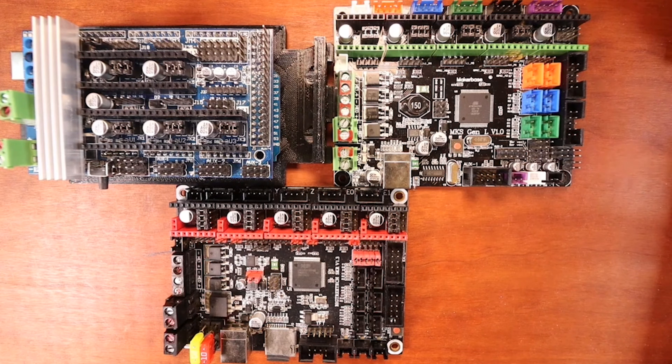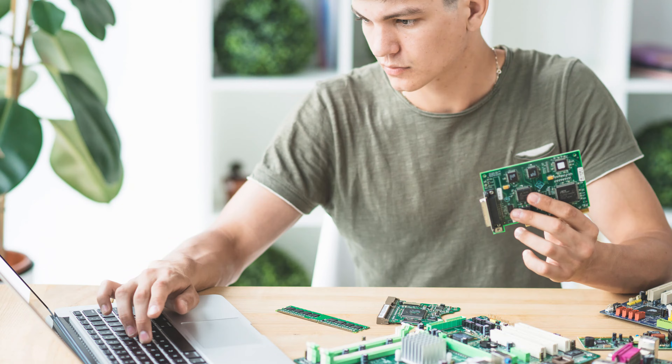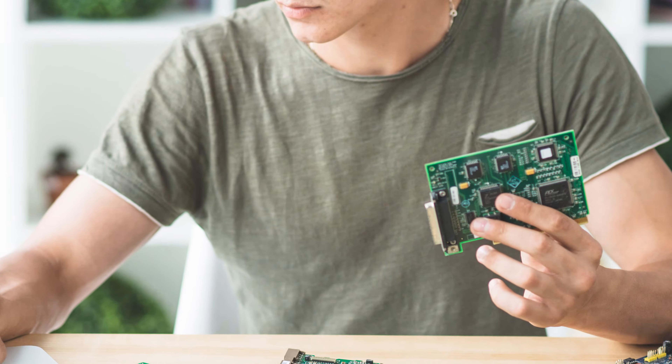One of the downsides of Marlin, however, is that it's not close to as fast as Klipper, because it uses your printer's mainboard to process the commands instead of using a dedicated external processing system like a Raspberry Pi or computer.